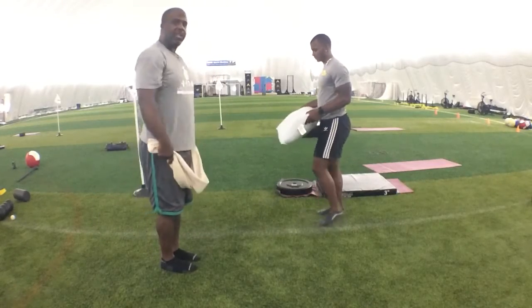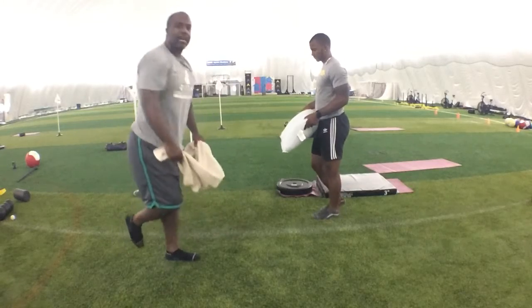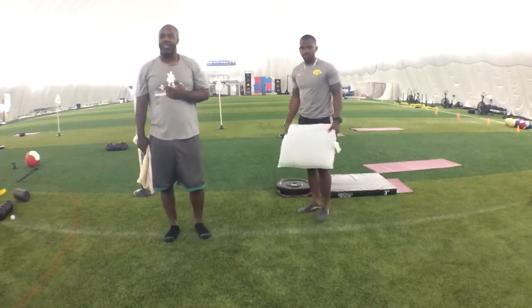We're not rounding our back when we finish — it's coming straight down, slight bend. We're going to have five on the right side, five on the left side.